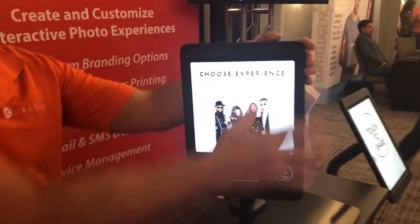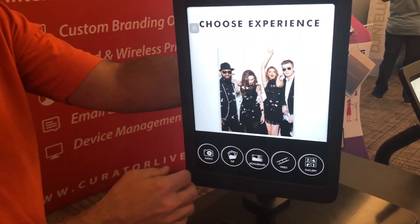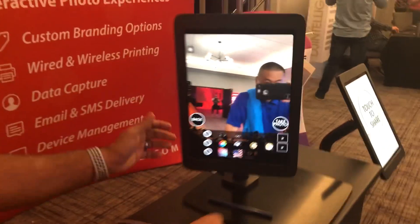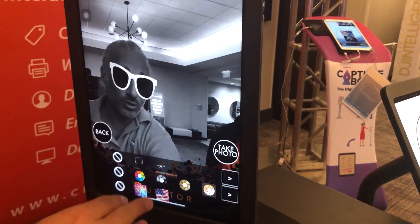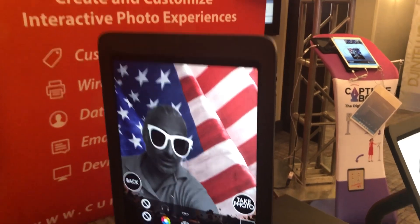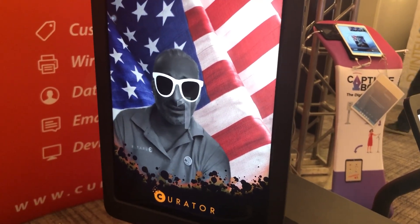Obviously everything looks similar to the old app. You can configure the screen so it looks any way you want. Some of the cool functions — let me jump into the scene here. In the old one you couldn't mix and match things, so let me do a filter with digital props and the background, which if you notice is a hell of a lot improved. Let's go ahead and take a photo — this is me with white glasses and an American flag background.